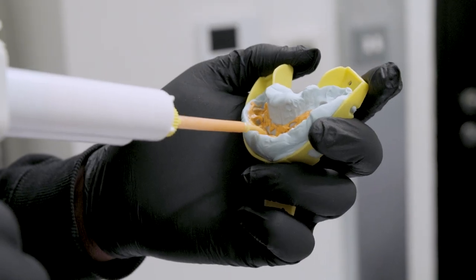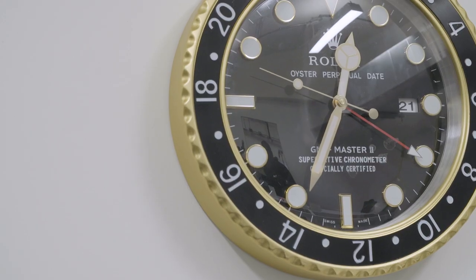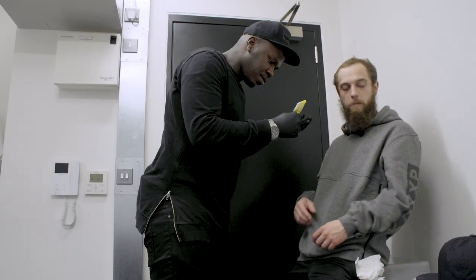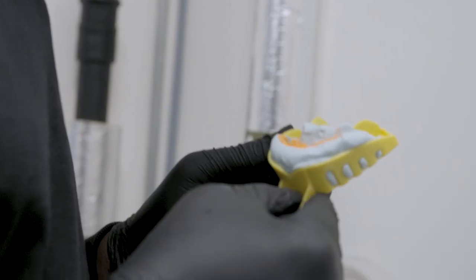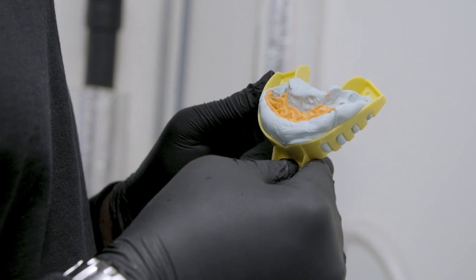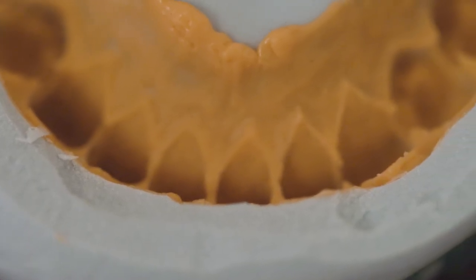The process usually starts with our clients reaching out to us and coming in for a molding session. This stage is the most important stage as it will determine how the piece fits. Once we have their impression of their teeth — which is usually a mixture of two putties that then hardens — this gives us a really clean line and outline of their gums.